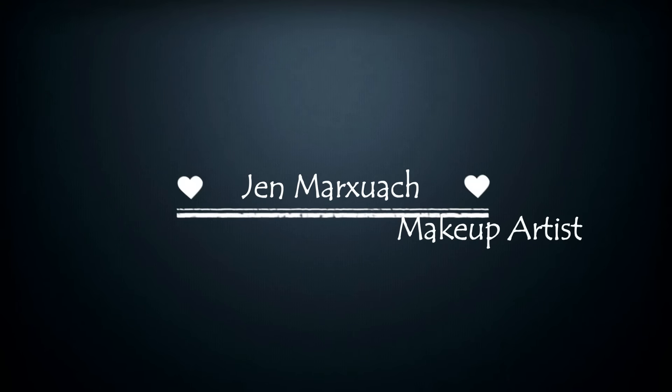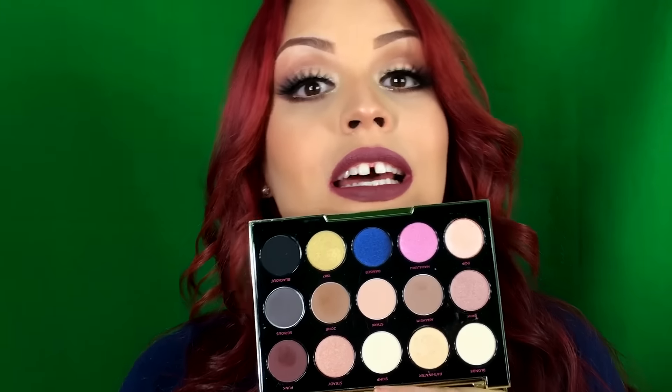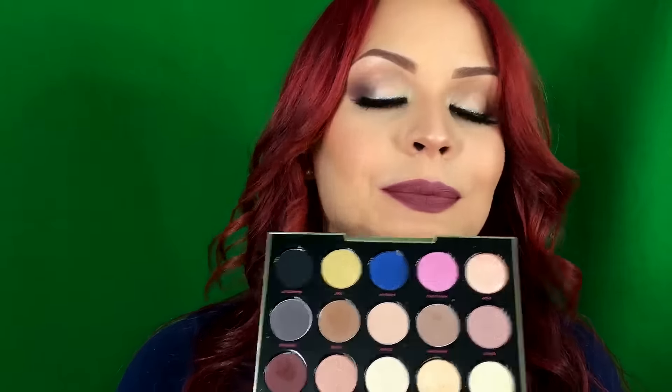Welcome back to my channel! Today I'm very excited because I just got the Urban Decay One Stefani palette. I'm so late to get this palette but I just saw it on sale for $25 and said now you're mine. I got it, I'm in love with it. I love the colors and I used this palette as inspiration for my look today. Let's get into the video — if you like this video don't forget to subscribe and give it a thumbs up.